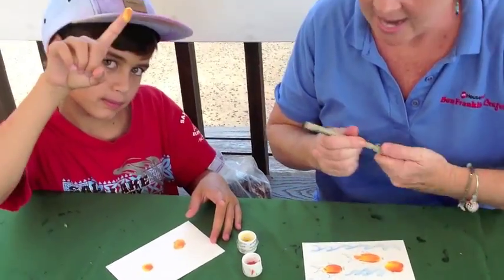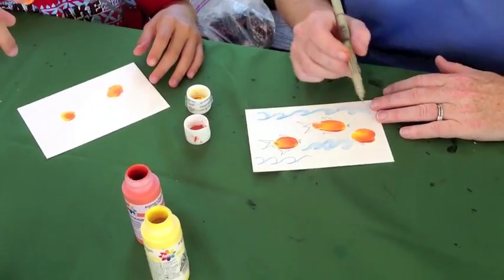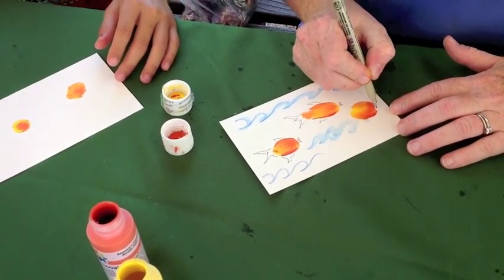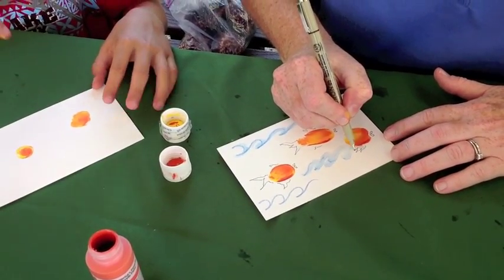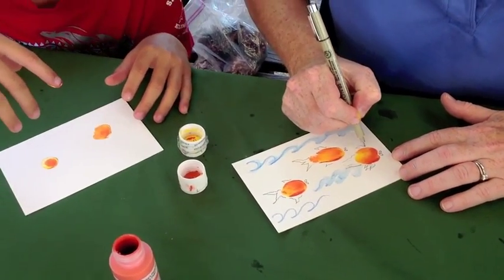Next we're going to take this pen — it's a Micron pen. The cool thing about it is if any water touches it, it's not going to bleed. It's going to stay in place. So I'm putting some lips on my fish and a little tail and some fins.